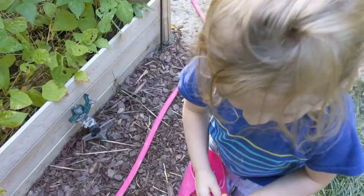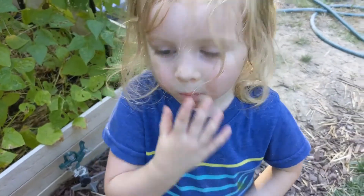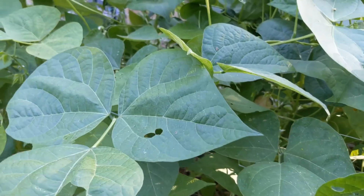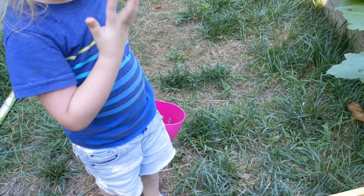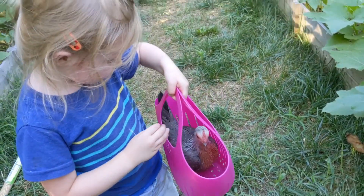Do y'all want to help me pick beans? Chick chick's in there? Alright, well I'm picking beans. Do you want to help me or do you just want to play with your chicken? You can hang out with me and help me a little bit if you want to. Bo doesn't have any shoes — what happened to his shoes? They're broke. What is your chicken doing in there? She wants out. Let her out.